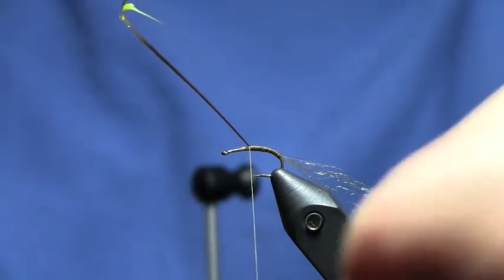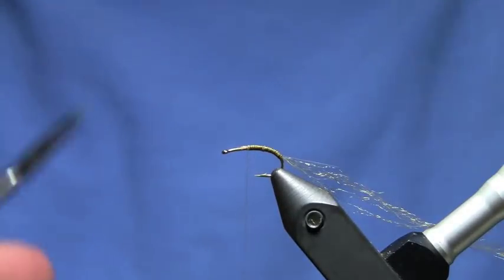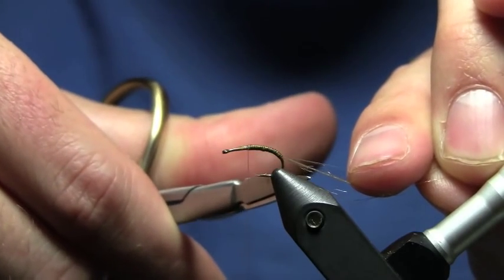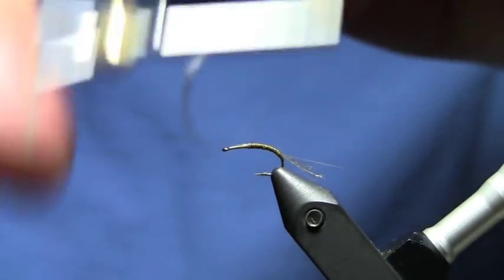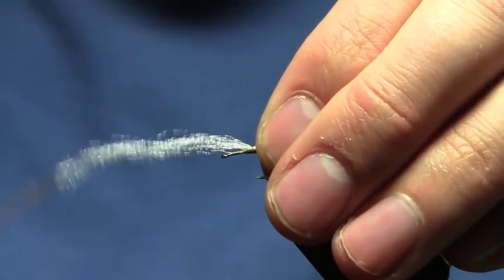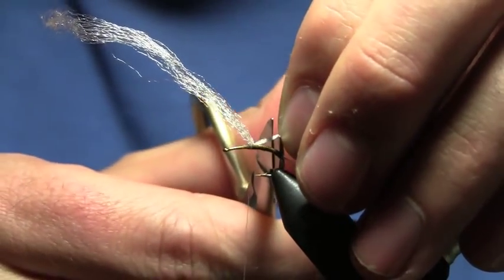Tie that off. I'm going to trim down my trailing shuck — that's about half the length of the tail. Now I'm going to tie in some white poly yarn. Hit it with two or three wraps, pull it back and hit it with a couple wraps in front. I'm going to trim this back section off at about an eighth of an inch.